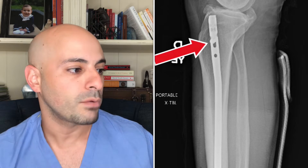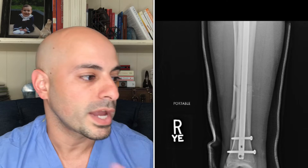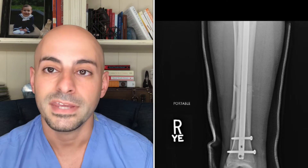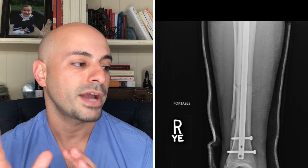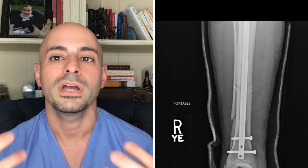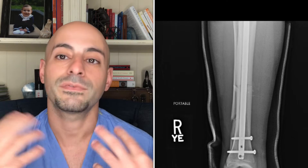Let's go lower and back to the AP view. We can see the nail going across the fracture site. This fracture site seems to be lined up pretty well on the tibia and on the fibula. You can still see there's a fracture there, but because the tibia has been well aligned and because the fibula fractures in the shaft — the middle portion of the bone — we do not need to stabilize it; it will heal on its own as long as the tibia is stable. Looking down here, we can see two screws placed underneath the fracture site, which is very common.